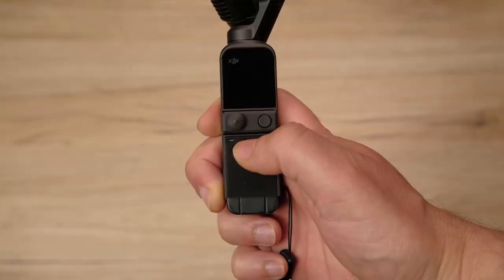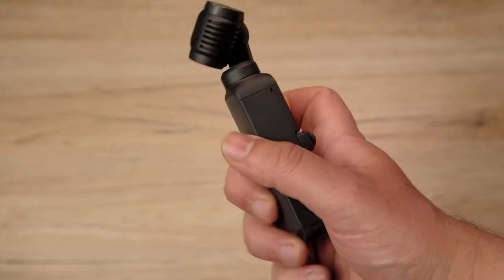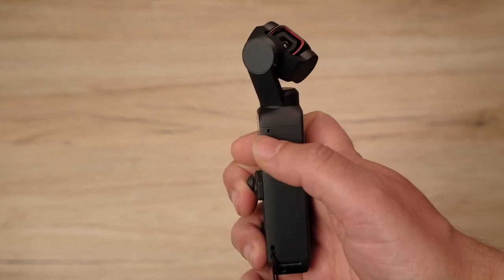The field of view is now a 20mm equivalent, which is way wider than the 26mm. They also added four microphones — one for each side — serving two purposes. The first is that the software inside the camera makes sure the primary microphone is the one facing where the camera is directed. So if your frame is in front of you, the main audio comes from in front. If you're recording yourself, it comes from yourself. If you're going sideways, it comes from sideways.